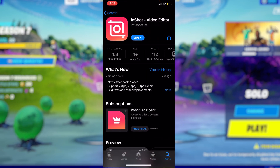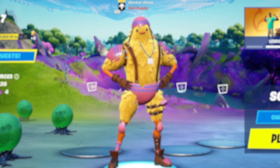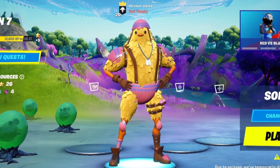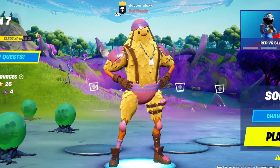It has 1.3 million downloads and almost a five-star rating, so it has to be pretty good. Just by the look of these photos right here it looks pretty good, and before I start editing I want to react to a few of the more popular InShot montages — so yeah, let's get right into it.